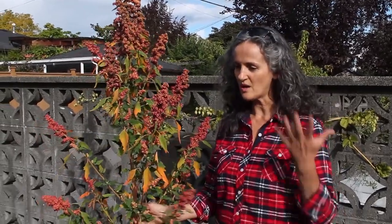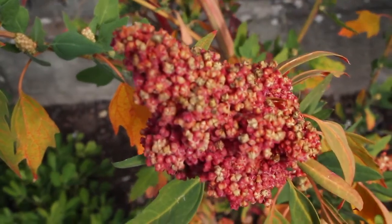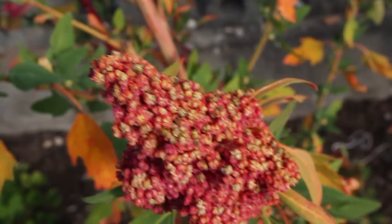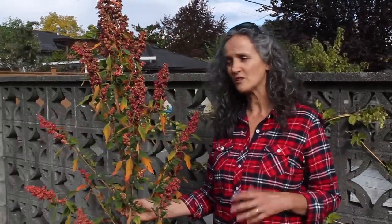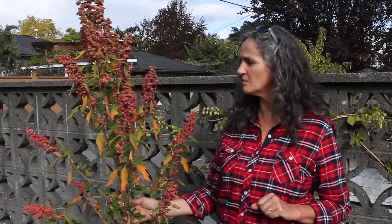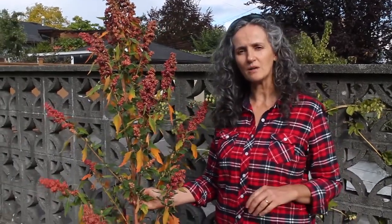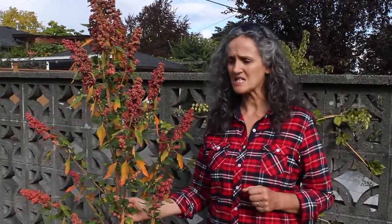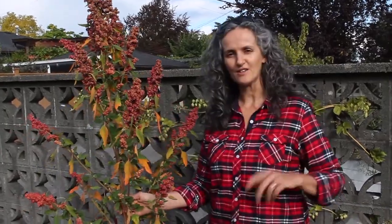So why is quinoa so good for us to eat? Well, quinoa is a complete protein, so that means it contains all nine essential amino acids that our bodies need to be well. It's also a very good source of several minerals like calcium, iron, potassium, magnesium, and fiber, but also rich in vitamin E and the B vitamins.